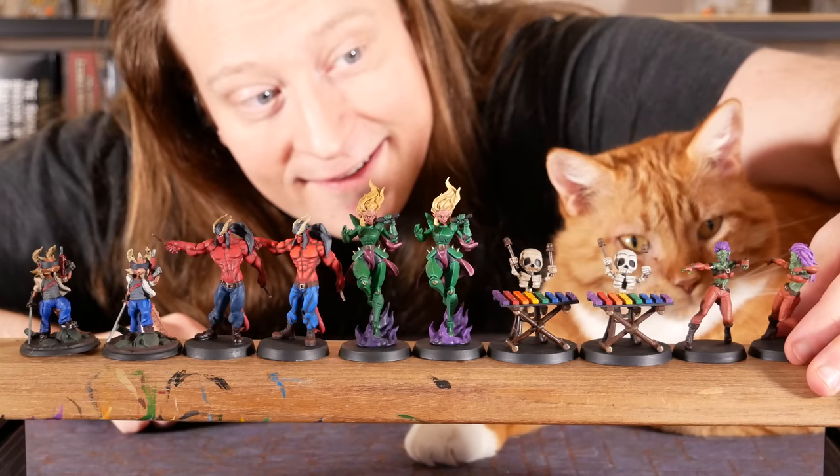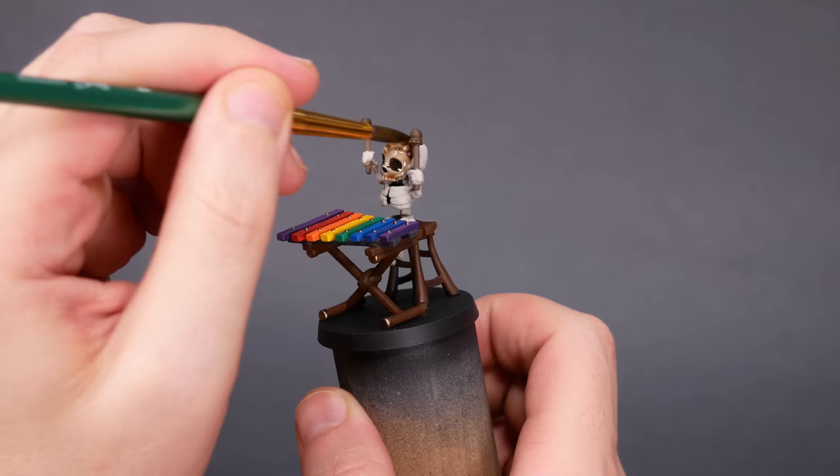Welcome to Goober Town Hobbies, my name is Brent. Washes can be a fantastic tool, but they can also be a bit of a crutch. In this video we're going to look at the downsides of using washes, and look at an alternative way to do shading.